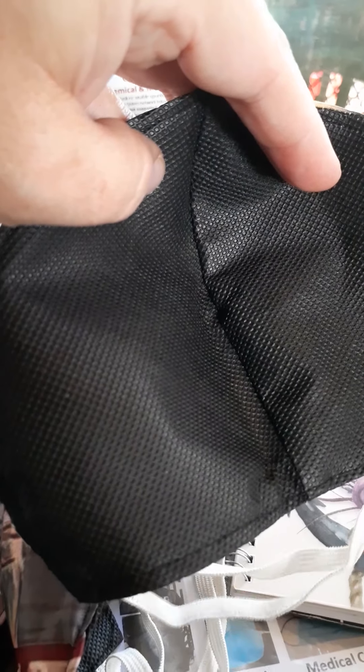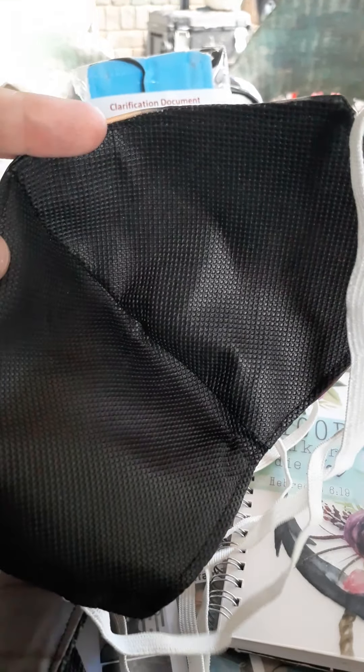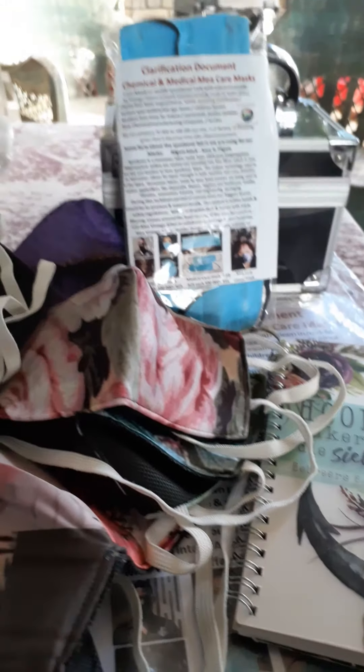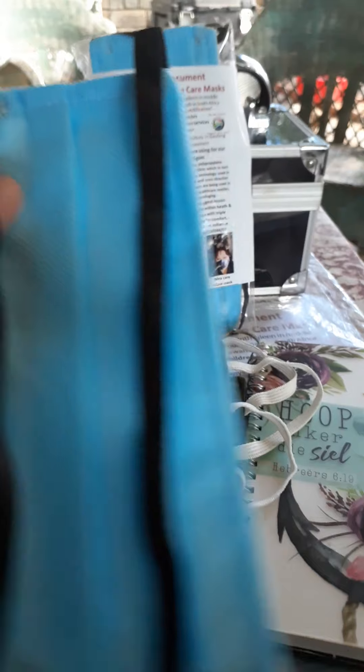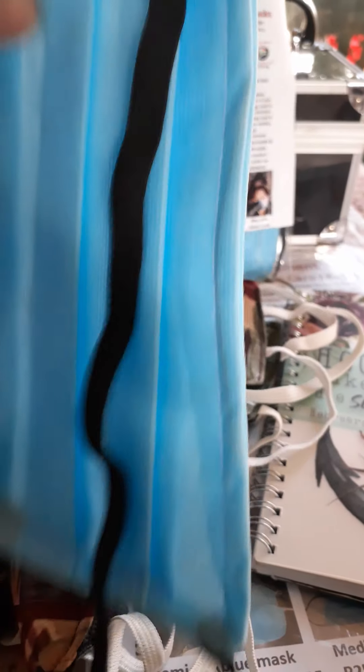What's interesting about our novelty mask is that it's got spunbond on the inside, which is a filtering fabric. This is what they use for chemical and engineering filtering, so it keeps away droplets, fumes, and dust. It's very thick — the black one is 90 grams, whereas the blue one is 70 grams.